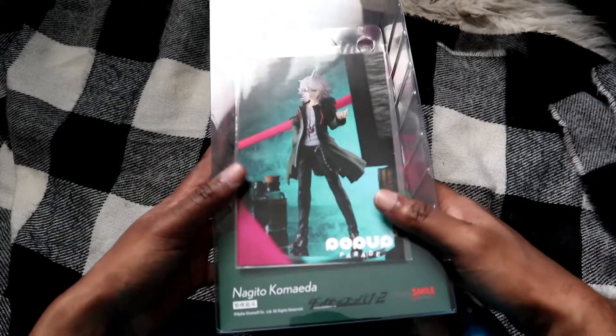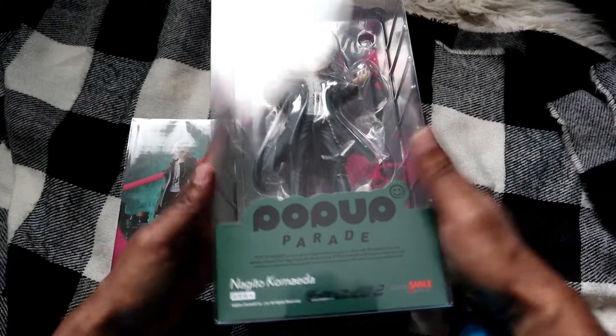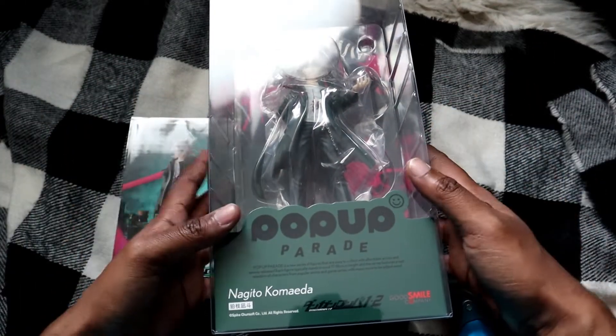Hey guys, welcome back to my channel! Today I have a very exciting unboxing for you guys. I'm going to be unboxing the Nagito Komaeda Pop-up Parade figure from Good Smile Company.